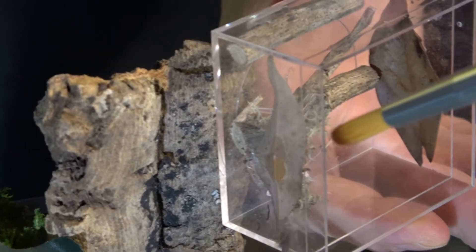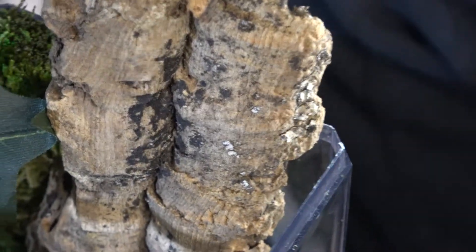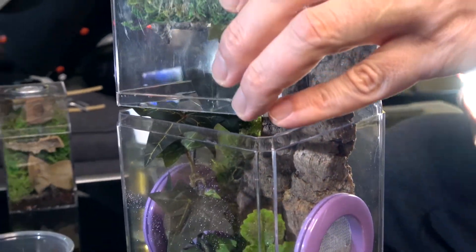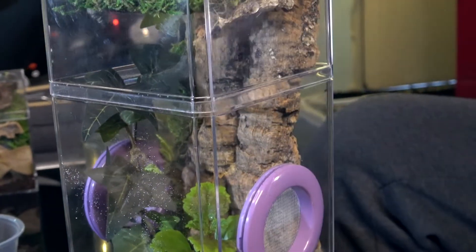I think she already went on the cork bark. Yep, she's here. Let's close it. So as you guys see, it wasn't so bad. She's a little freaked out right now, but she'll be totally fine.